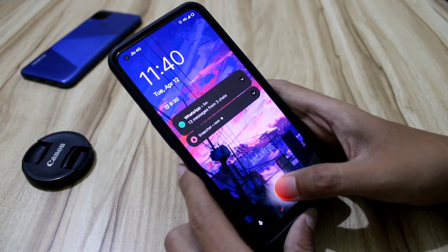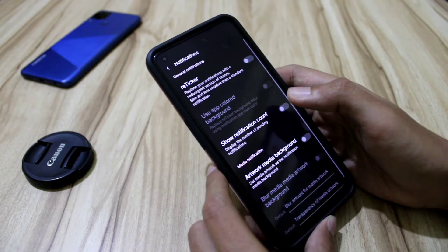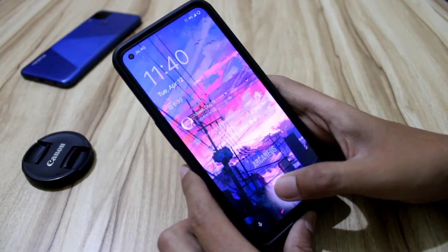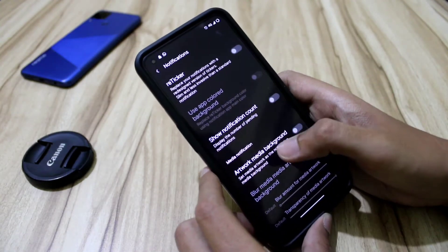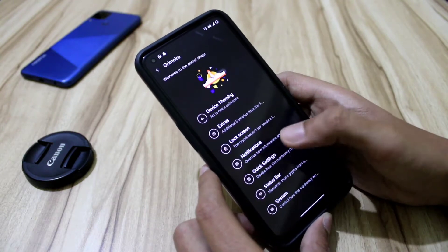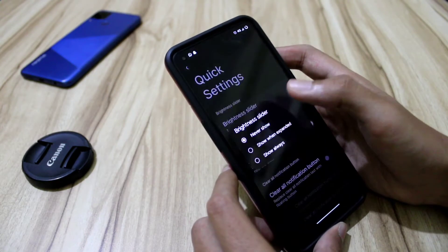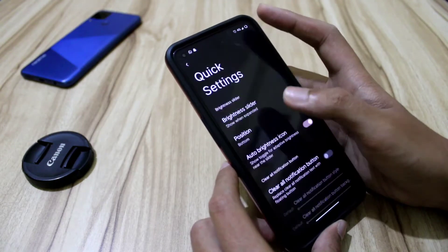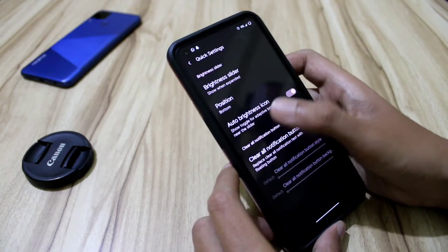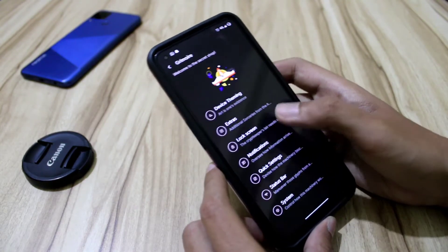Let's see what the reticker redesign does — I don't think there was any major visible change. Let me know in the comments what it's meant for. There are also notification count options to display the number of pending notifications. In quick settings, we get a brightness slider with options: never show, show when expanded only, or always show. There's also a clear all notification button.